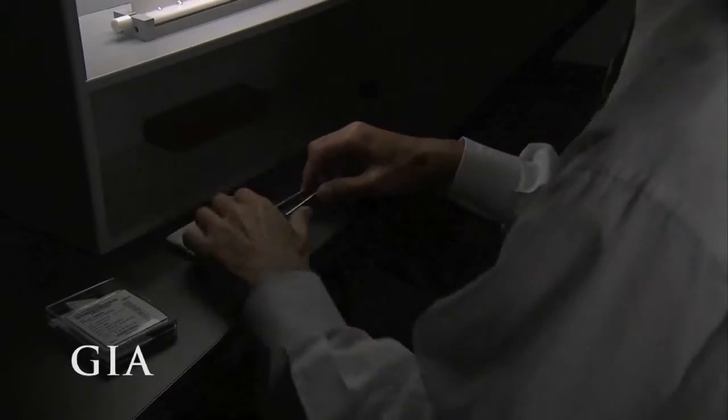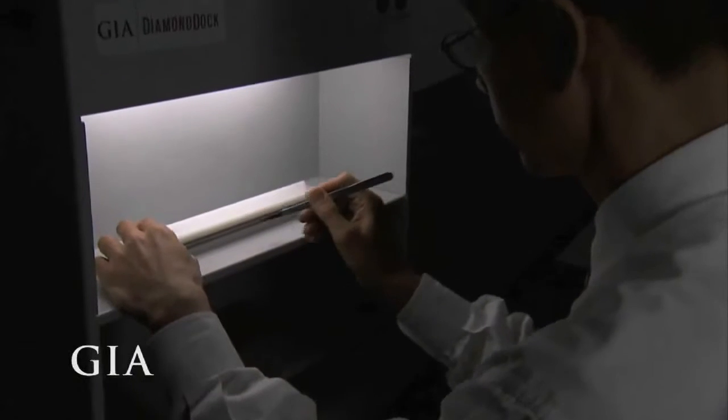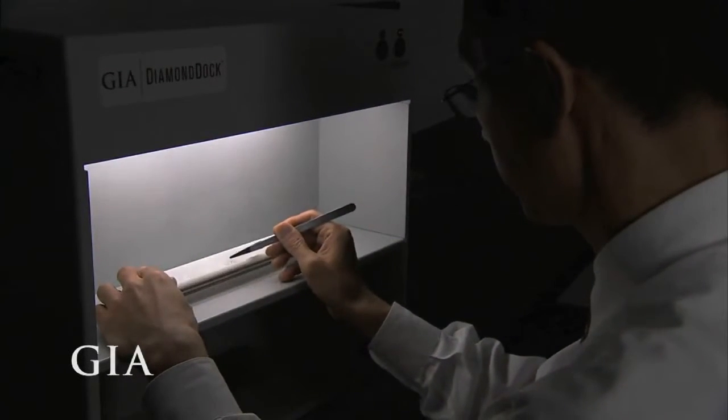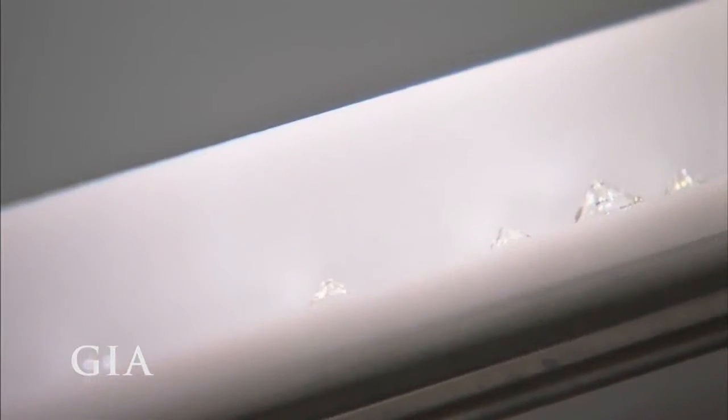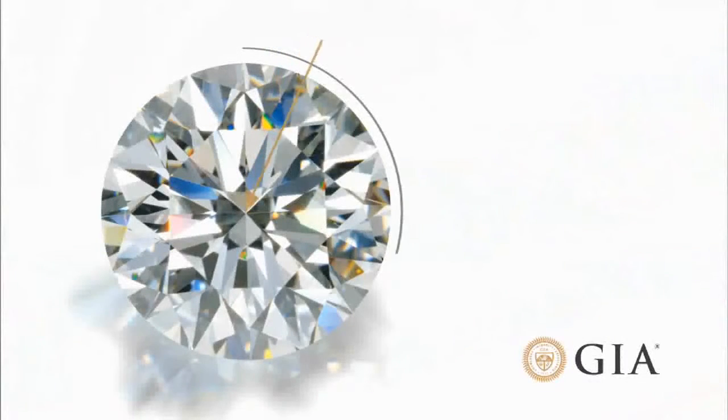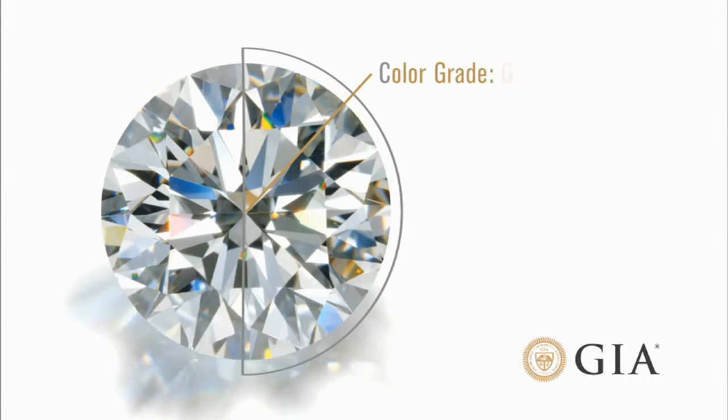At the GIA lab, a color grade is determined by comparing each diamond to a master set that has been assembled by carefully matching diamonds to the original set. Our diamond received a color grade of G.